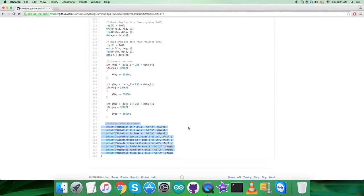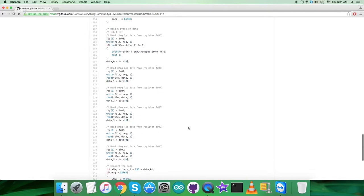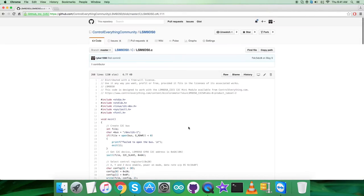At the end of the code, the output is displayed on screen showing rotation in X, Y, Z axes along with acceleration and magnetic field values for all three perpendicular axes. These are raw values and can be negative or positive depending on the direction of rotation, acceleration, and magnetic field. This is a simple and generalized code.